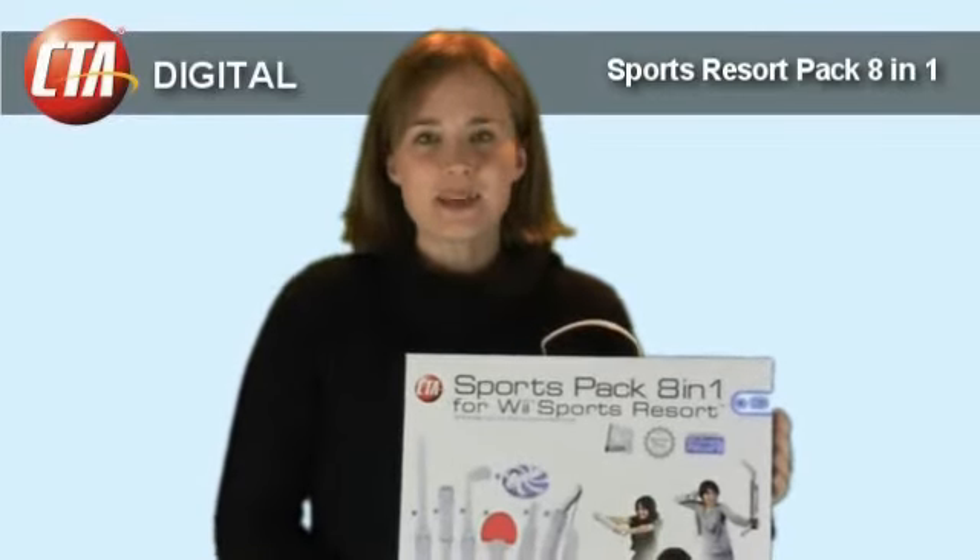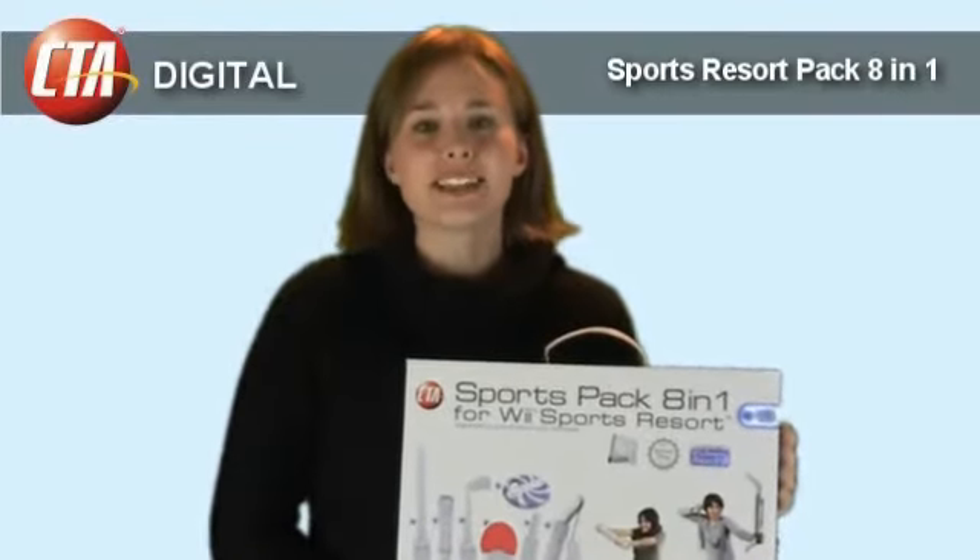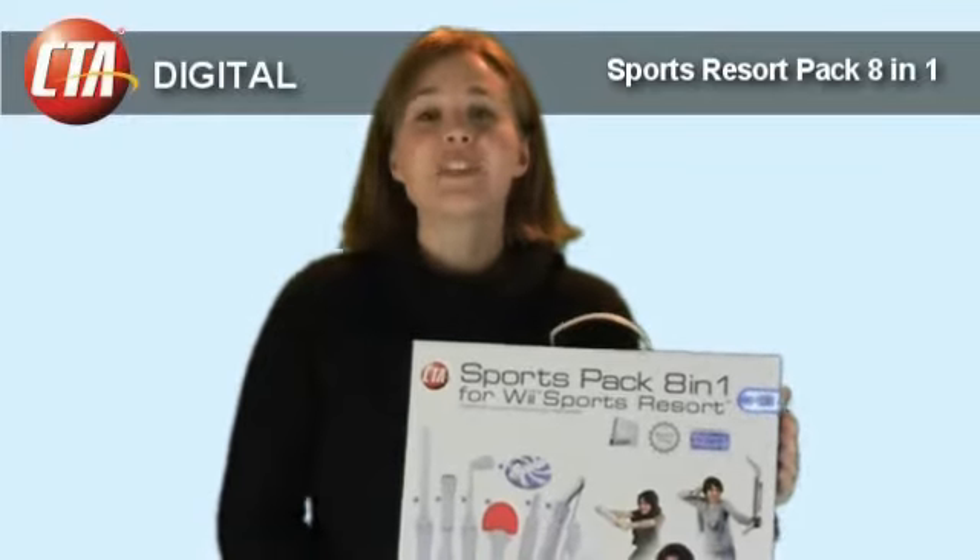We designed this item to add to the enjoyment and realism of your gaming experience with these fun and unique attachments for the Wii Remote.